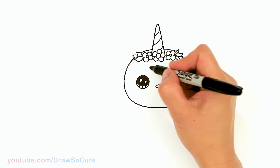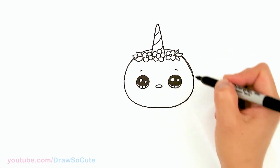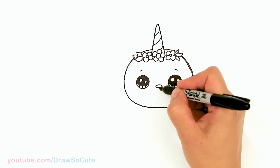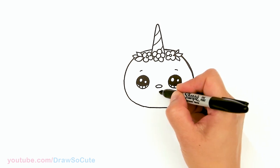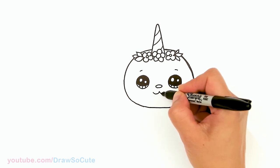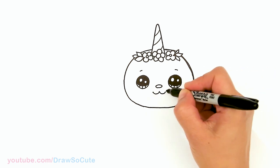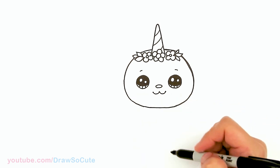Now let's shade in the eyes. Right here, at the top of each eye, draw a curve. Then let's give our bunny a very happy little smile — right in the center, come down about right here, and create two curves coming out. So sweet! And when you're coloring it, you can add some cheeks if you like.